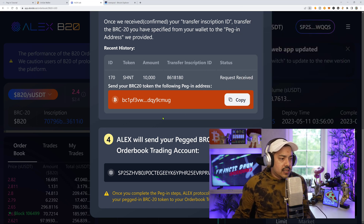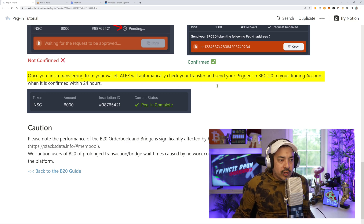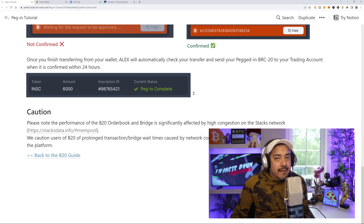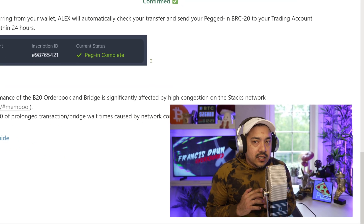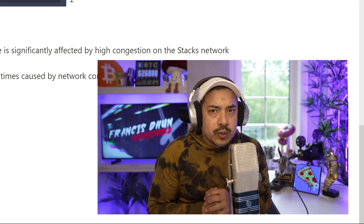Once this transaction hits that account, our next step — according to the tutorial — is that Alex will automatically check your transfer and send your pegged-in BRC20 to your trading account when it confirms. This could take up to 24 hours, though it may be less. Once that happens, you'll be able to have the tokens in your trading account.